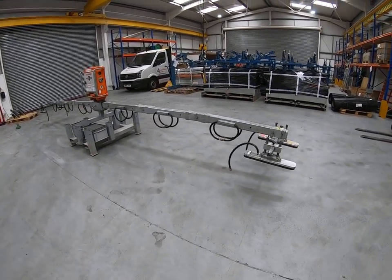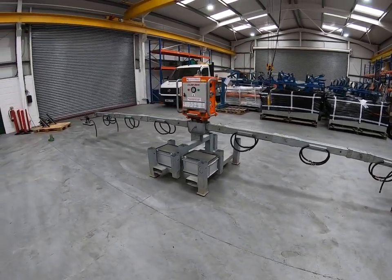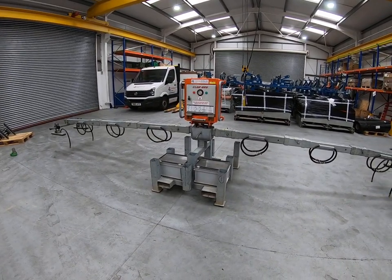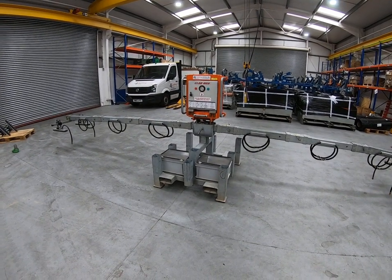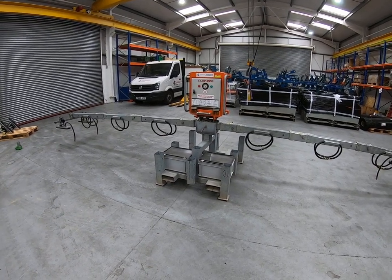Those are the three configurations possible with a basic machine without the use of chain suspension sets. We'll send to site the appropriate number of extension arms to suit the panels you're lifting. We're now going to strip that back down to the basic roof set.